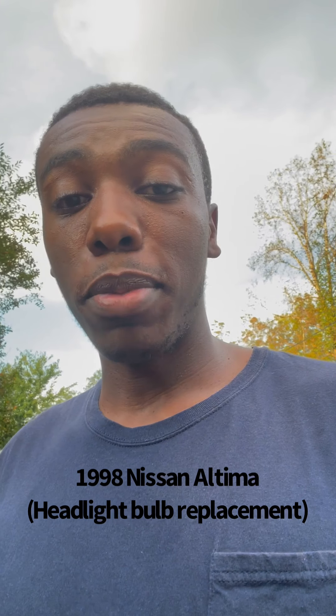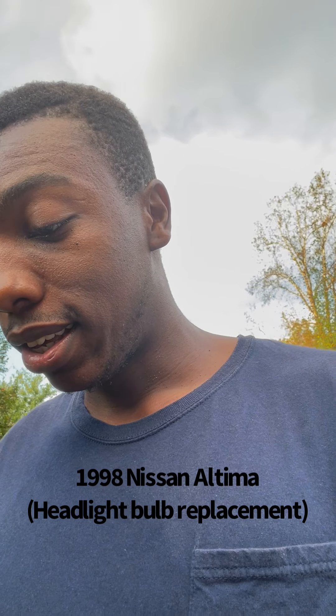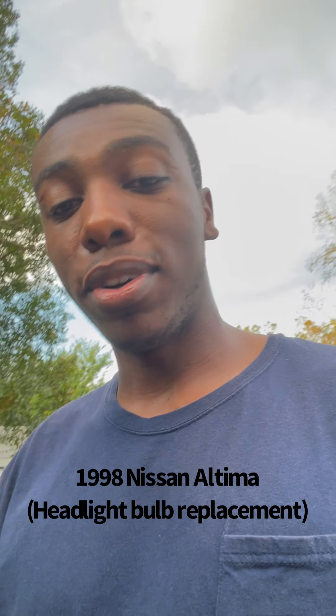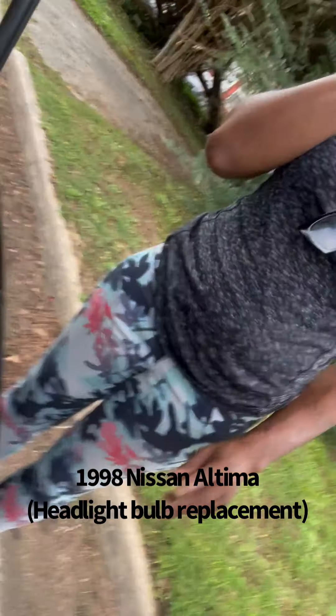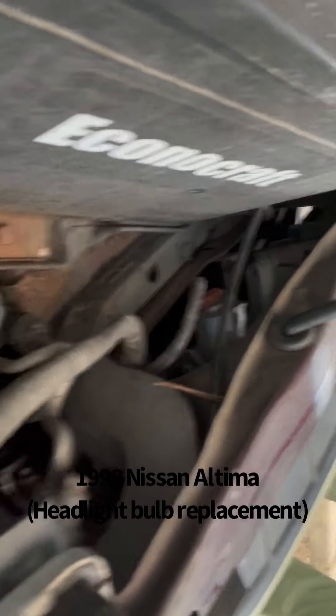What's going on? We got a 1998 Nissan Altima. We're about to change the headlight bulb. This is the bulb right here, and this is what we gotta get into right here, down in that area. I don't know if y'all can see it, but yeah, that's the bulb that needs changing.